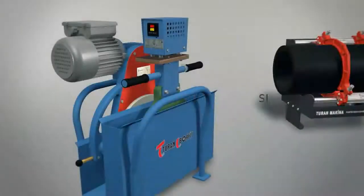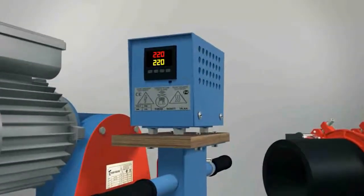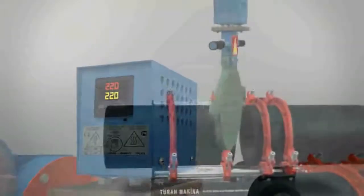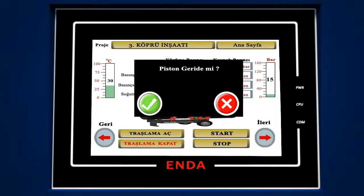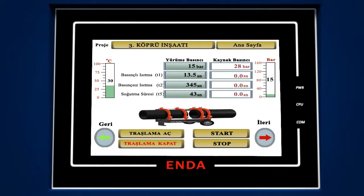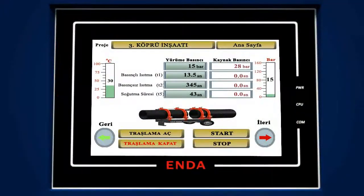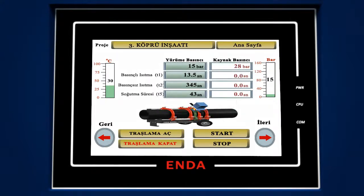Performing the welding process. The heater should be plugged in once the CNC unit is provided with electricity. When the indicator shows 220 degrees, it means that the heater has reached the desired temperature for heating. Please place the heater between the pipes and press the start button. If the piston is not abaft, press the red button, exit the menu, and press and hold the back button to set the piston abaft. After setting the piston abaft, press the start button again. In the menu you encounter, please press the green button that means yes, and hence initiate the welding process.